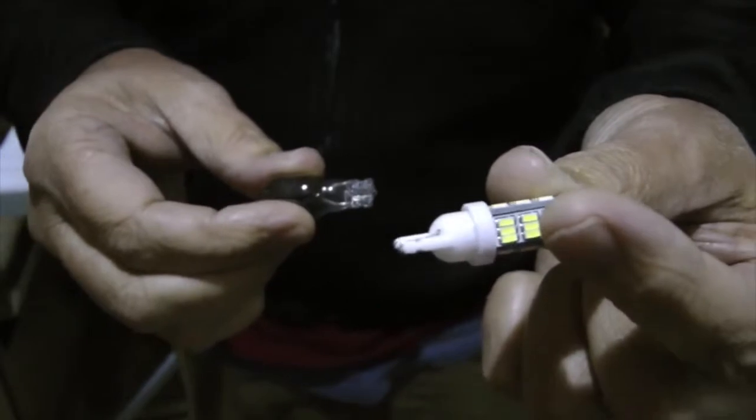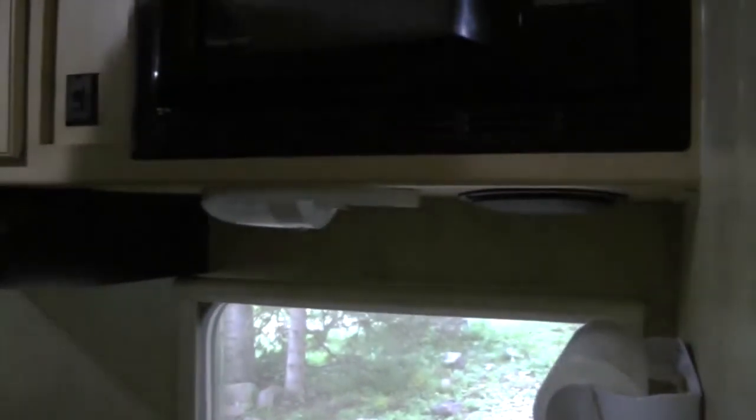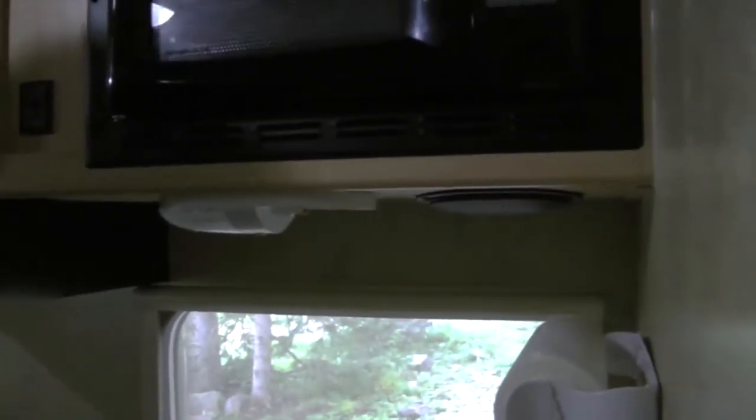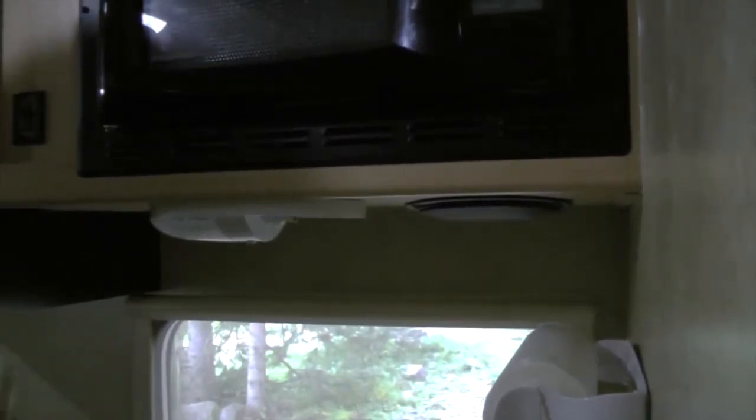Before, after — before, after. I don't know the actual stats, but it probably uses about a tenth of the power. When we were using the solar panel with the regular lights, it would just drain the energy. Now it doesn't seem to affect it at all.